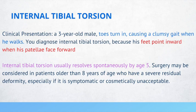If you have a 3-year-old male whose toes turn inward causing a clumsy gait, you can diagnose internal tibial torsion because his feet point inward when his patellae face forward. Internal tibial torsion usually resolves spontaneously by age 5. Surgery may be considered in children older than 8 years of age who have a severe residual deformity, especially if it is symptomatic or cosmetically unacceptable.